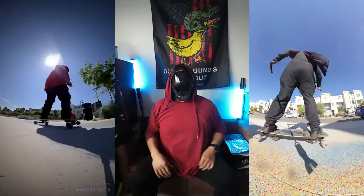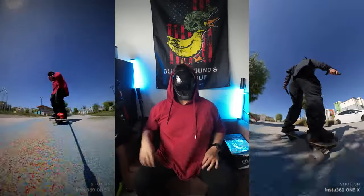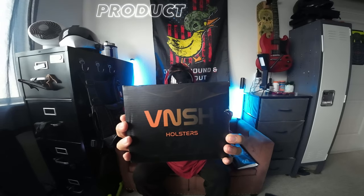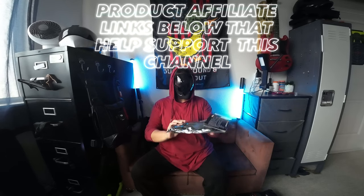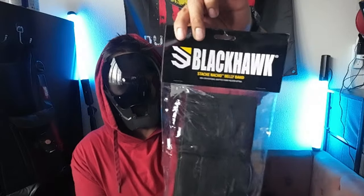This is how I typically dress when I go skating — just a t-shirt and sweats. The belly bands we'll be talking about today are the Enigma, including the Floodlight 2 from Philster. We're also going to be going over the Vanish holster, the Bravo belt, and the Black Hawk Stash Nacho belly band.